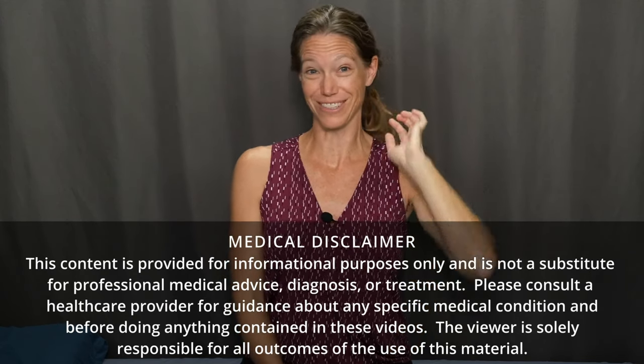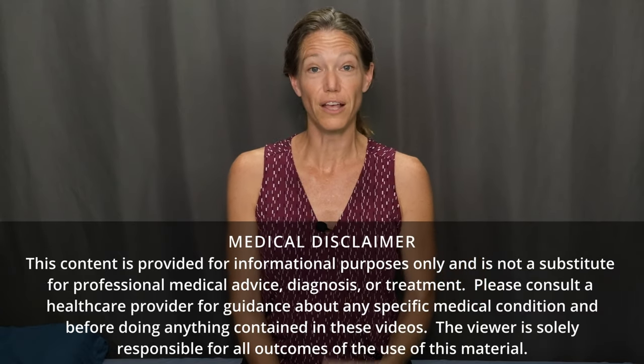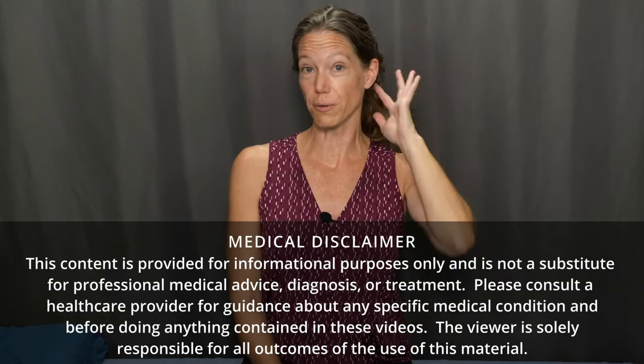We have lots of different names for this area. We're going for the upper cervical spine, the top portion of your neck, where it meets your head.